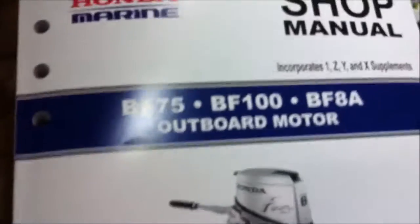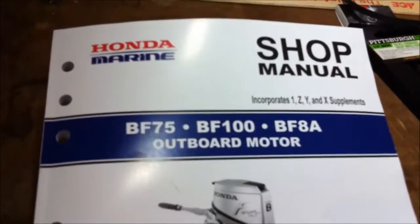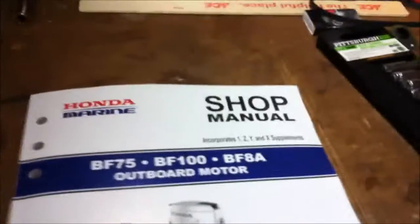First of all, I do recommend getting this — it's the shop manual, not the owner's manual that comes with the engine. It goes into great detail on how to take it apart. There are a few PDFs online but the text quality from scanning was marginal. So I bought the book. The pictures are so-so, but I recommend it.